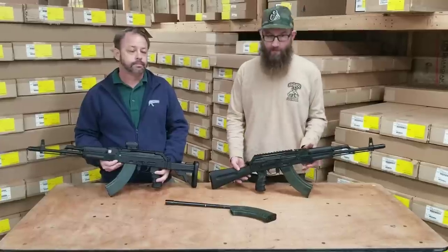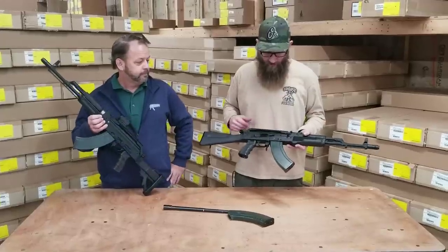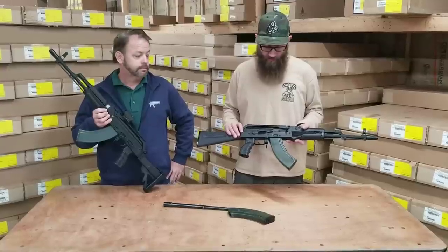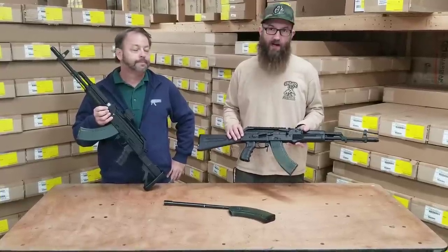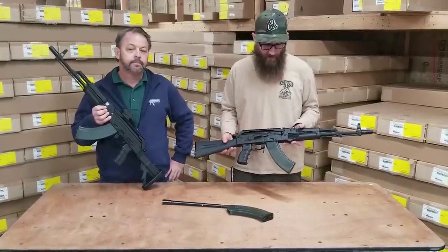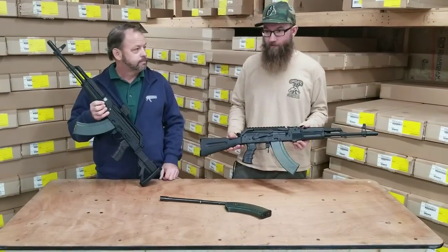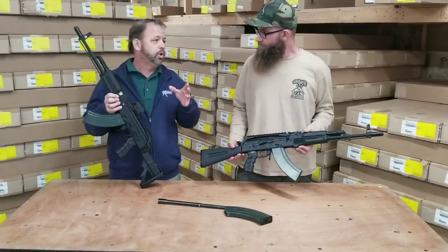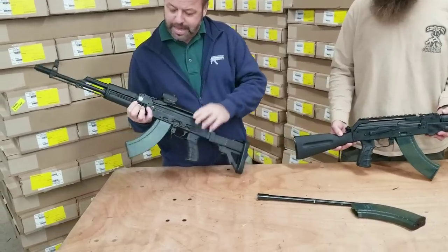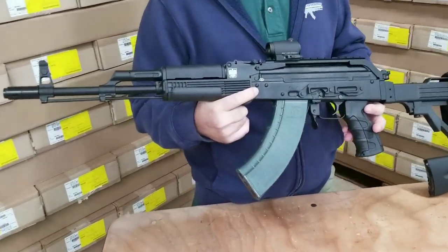The cold hammer forged barrel means it's very durable, just like the classic European barrels. This is also a US shell receiver by Childers — it starts out as Polish steel and is finally built into a receiver here stateside. It has traditional Polish markings on it, and that coupled with the barrel makes for a great core of the rifle.